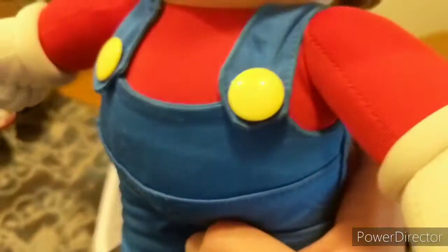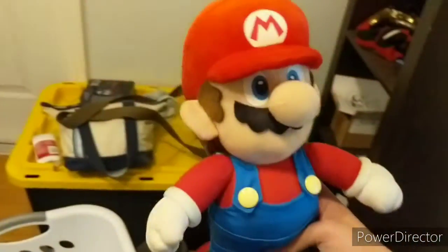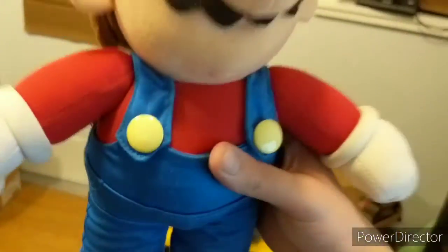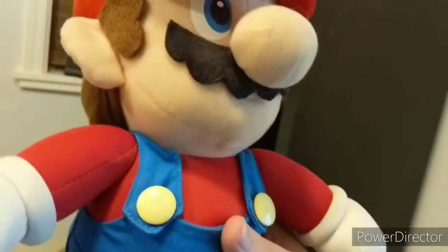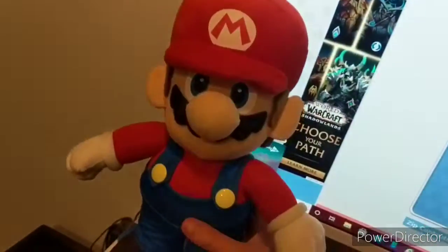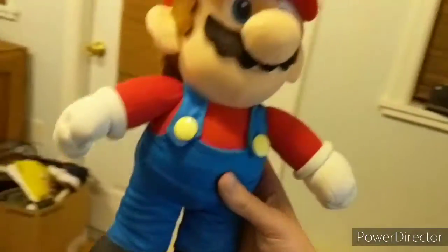The camera can't quite capture it accurately. It may look yellow on the camera footage, but in reality it's a little bit whiter-ish yellow. I'll show you guys a little bit of HD footage later.